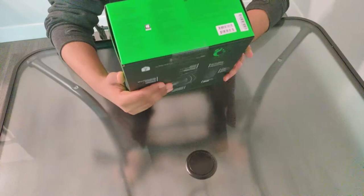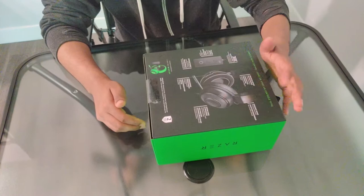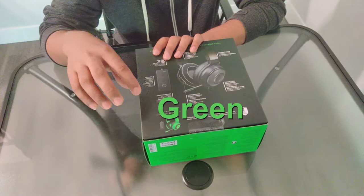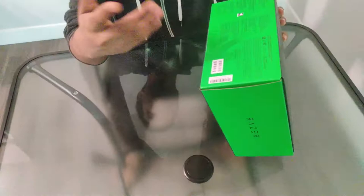On the back of the box we can see information about the controller as well as the headset. It comes in two different color variations: a green variation and a black variation — this is the black one. It comes with a two-year standard warranty from Razer. If you want to purchase it, the link is in the description. Let's open the box.